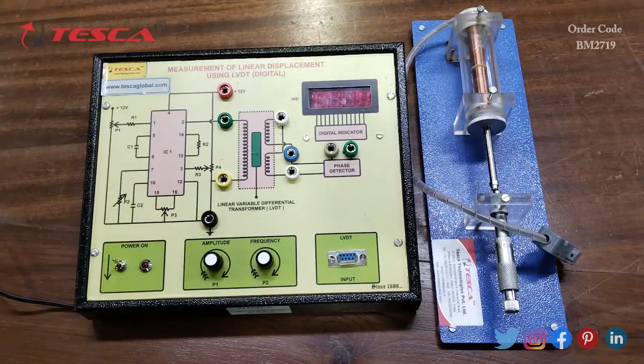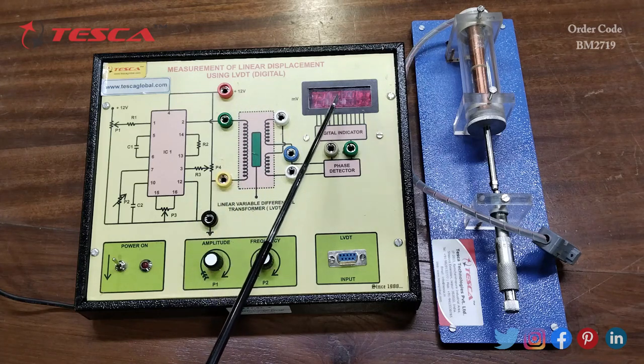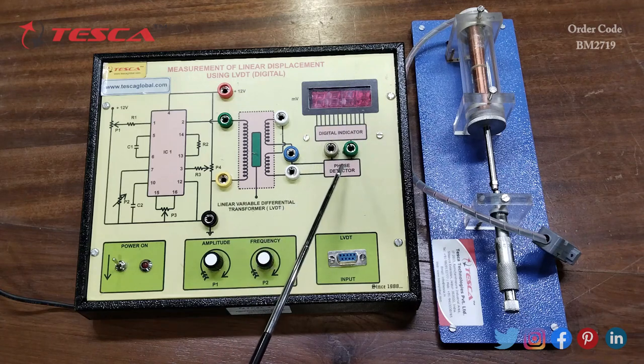This is the LVDT kit for measurement of linear displacement. Here we have an IC, the primary coil winding, the secondary coil windings, a digital indicator, a phase detector, the main power on/off switch, LED indication of the power switch, an amplitude port, and a frequency port.